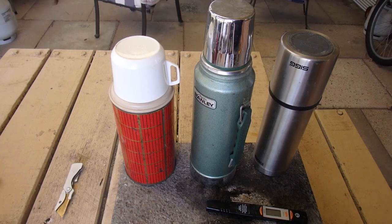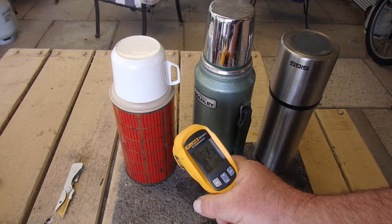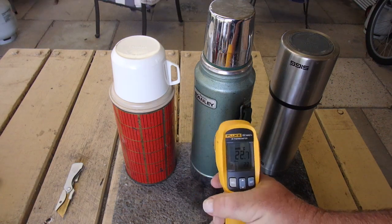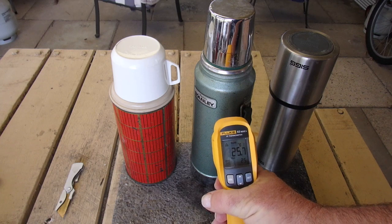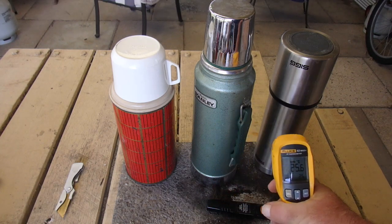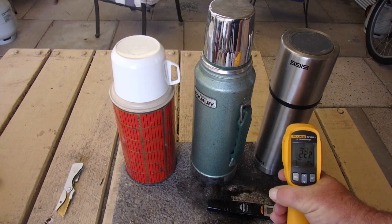Let's see how they perform — we've had our five hours. On Grandad, we've got 22.7. Stanley, we've got 25.7. And SIG, we've got 22.2.